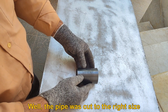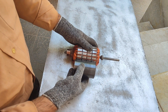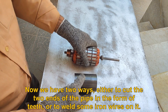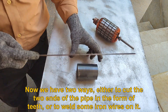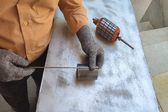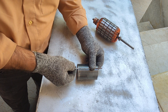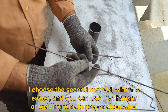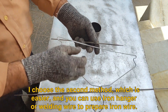The pipe was cut to the right size. Now we have two ways: either to cut the two ends of the pipe in the form of teeth, or to weld some iron wires on it. I choose the second method, which is easier. You can use iron hanger or welding wire to prepare iron wire.